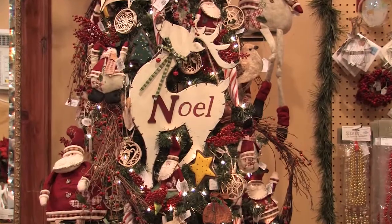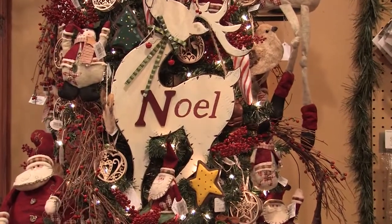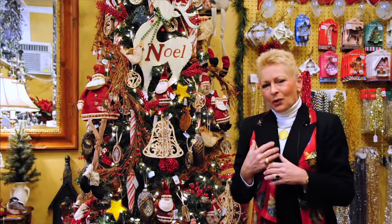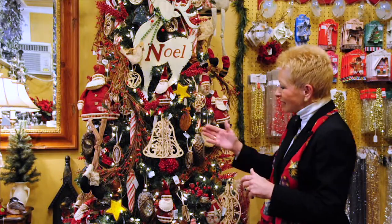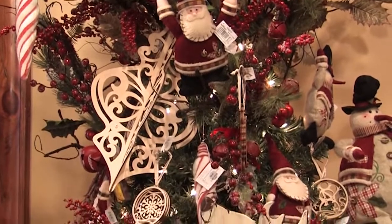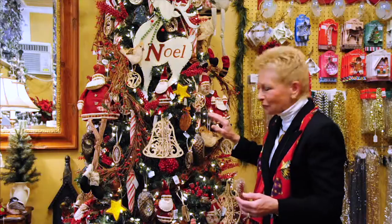We have baked cookies on here, we have the handmade Santas and snowmen, and it makes you feel as though you were growing up and you had to make the ornaments yourself. Remember when we did the little paper rings? Well, we've got the laser cut bells, all the natural wooden pieces that maybe our grandfathers made for us that we have collected through the years.